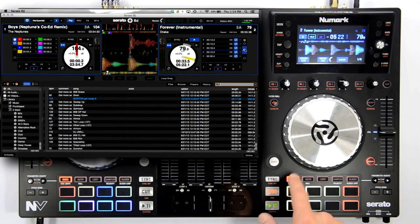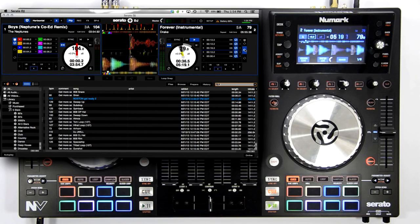That wraps up this brief overview of the flip plug-in on the Numark Envy. For the best success recording your flips, I would recommend setting your quantize value to a quarter beat and ensuring that your quantize is enabled.